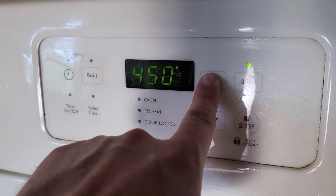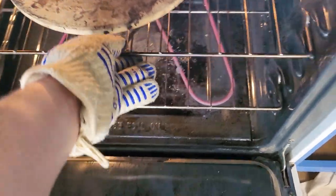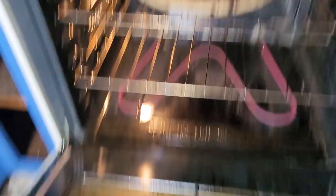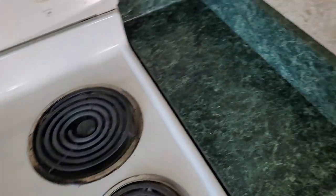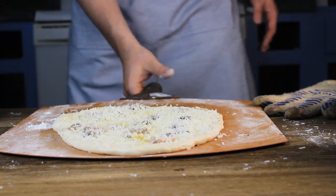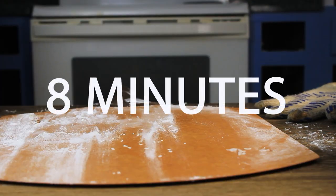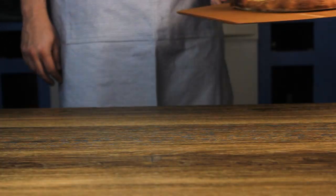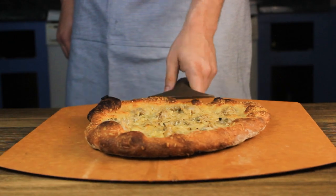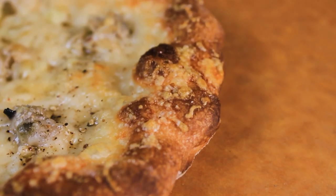Bring your oven to its highest temperature — for most ovens that's 550 degrees. Place your pizza stone on the top rack, then move it to the second-to-top level so it's not too close to the broiler, and let it heat up for an hour. We want that stone piping hot. Once ready, apply your pizza and let it sit in the oven for eight minutes. That's it — our pizza is ready. Just look at that golden crust, the melted cheese on top, the aroma filling up the kitchen. It's really something.